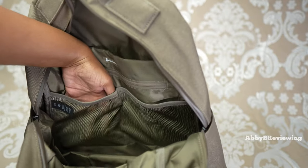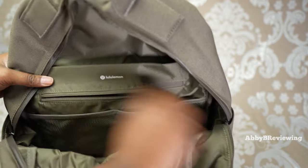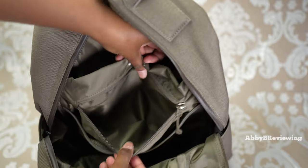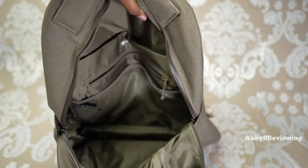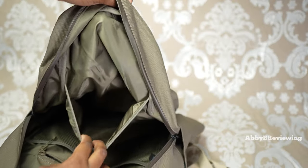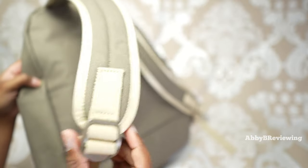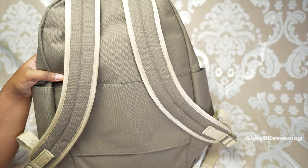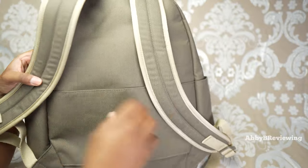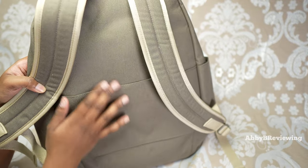The two mesh pockets are both about the width of my hands, and we have a zippered pocket behind that as well, plus an internal storage space. On the other side of the backpack we also have a drop-in pocket. At the back, the straps are adjustable, and behind them is a little sleeve — this is the suitcase or trolley-compatible sleeve for when you're traveling.